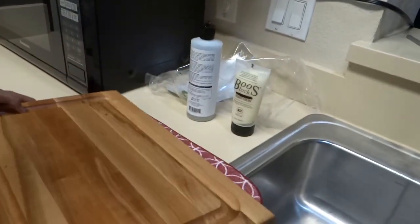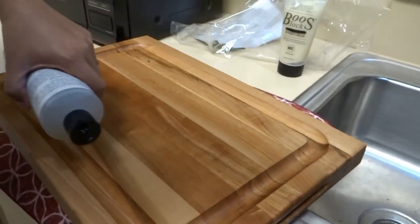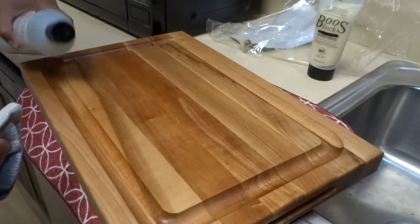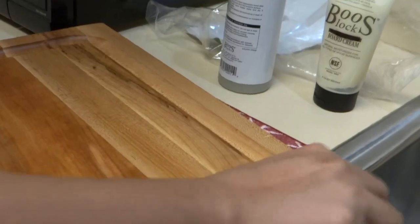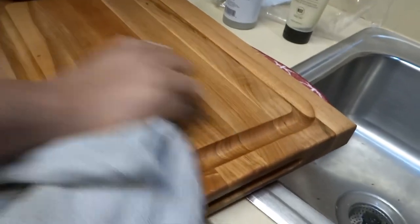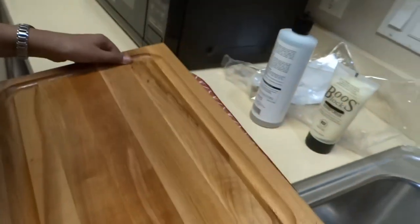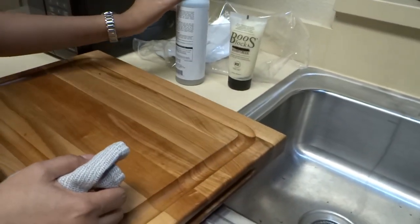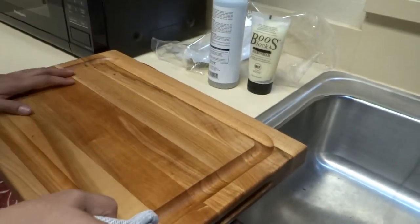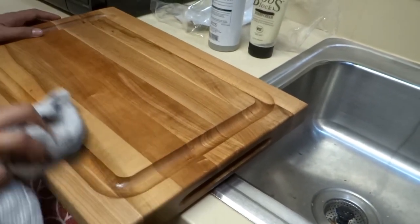I think we're all set — it looks good. We're all done! The next day will be the board cream step, so leave this overnight to let the oil soak into the wood and dry.